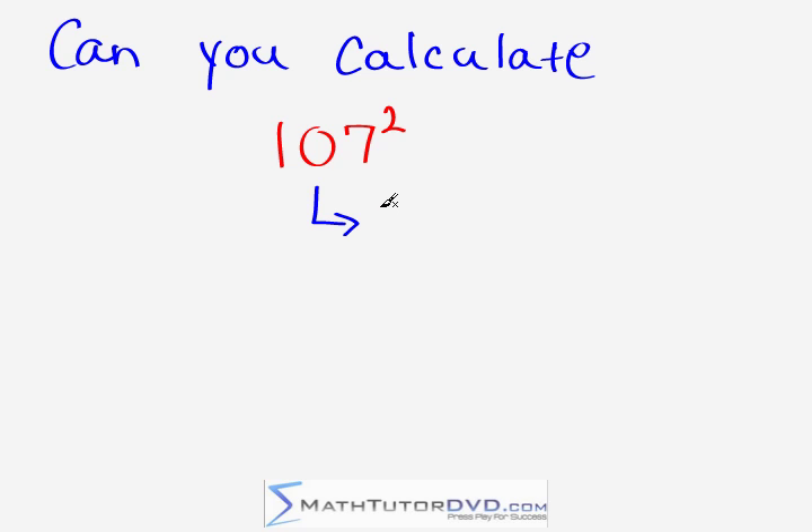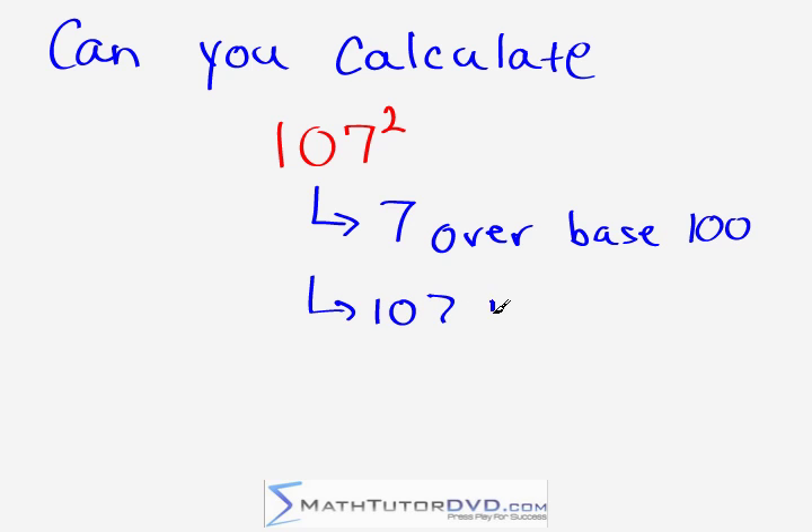What you're going to notice is that the number 107 is seven units over the base, which is 100. We're seven units bigger than 100. The actual math step we do is we take the number we have, 107, and we add to it however many units we are over the base, which we just said was seven. So all you have to do is take 107 plus seven, and that equals 114. This is your first math result — keep it in your head, and we're going to use it to put together the final answer.